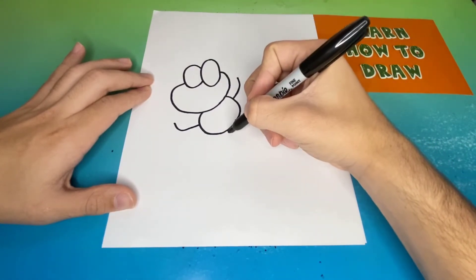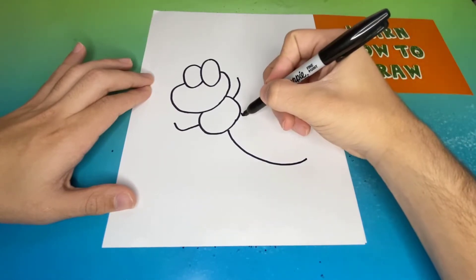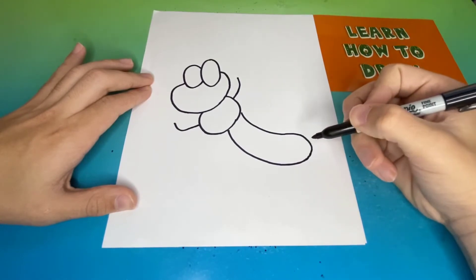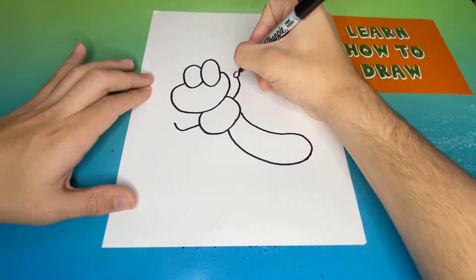Now below the circle we're going to make the lower half of the body for our dragonfly. Great, this is coming along very well. Now on each end of the hand we're going to add one circle.